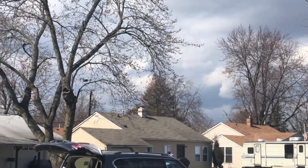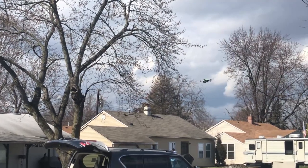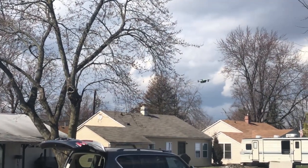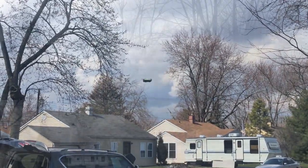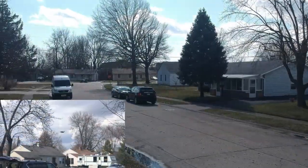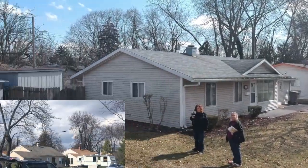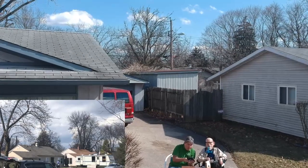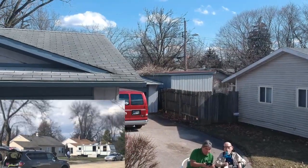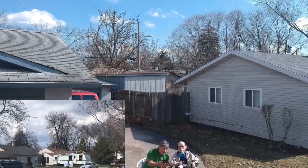I drive forwards, go backwards, just getting a feel for it, turning around. Now we're going to switch to an onboard view to show you what the camera is seeing. There we are sitting in my driveway, come forward a little, turn around.